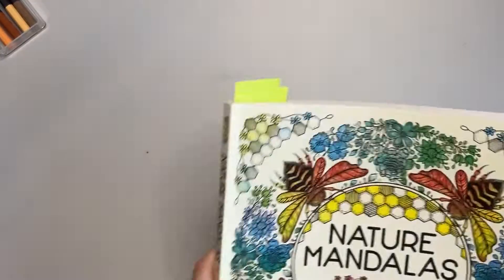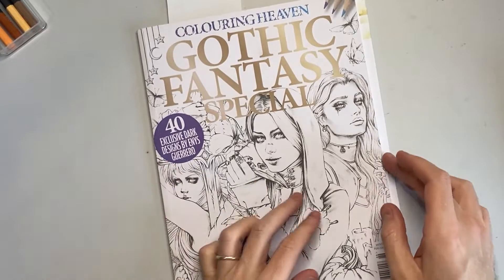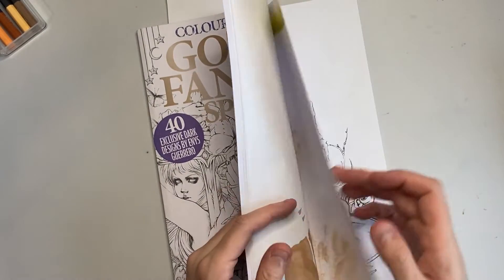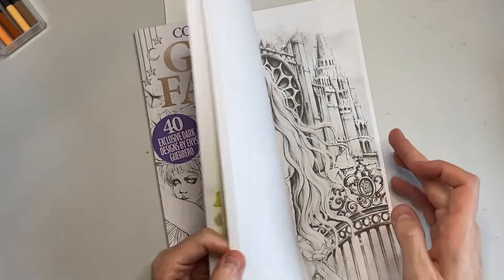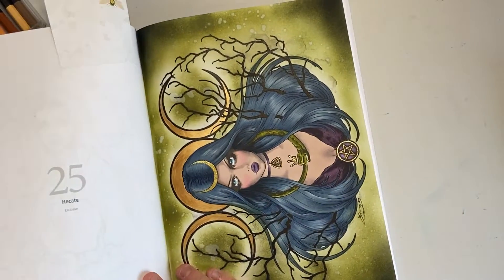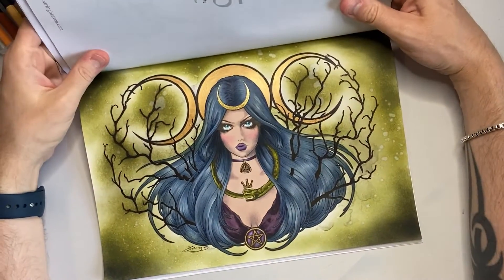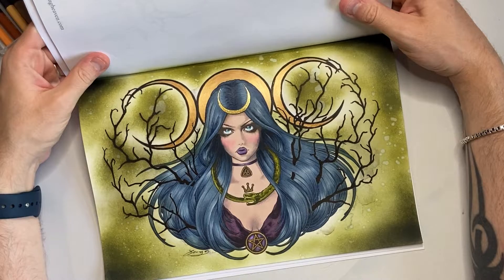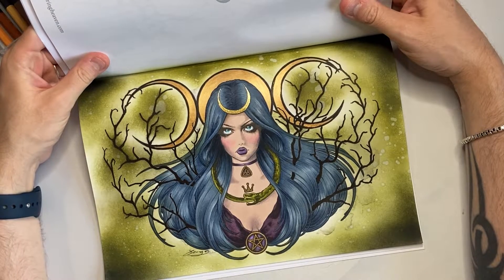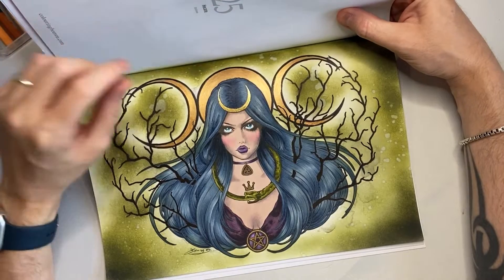Next was a little page — I just felt like doing something simple, so I did the Hecate page, which I posted on Instagram. She is just absolutely stunning. I actually sat and did this one afternoon during the holidays, just sat on the couch and did it all in one go.